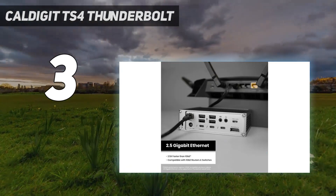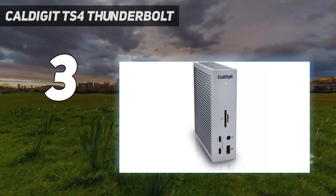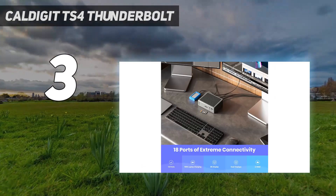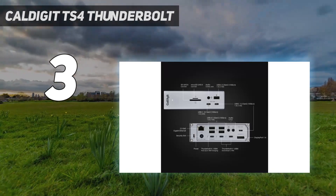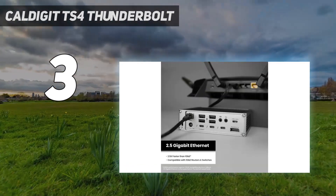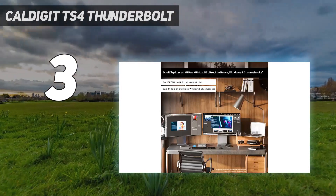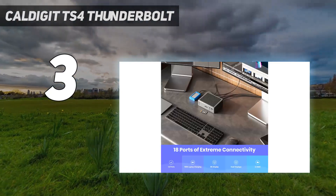We also love this dock's flexible vertical or horizontal format. As with the Echo 20, while you can use Thunderbolt ports to add external displays, CalDigit swaps one of the downstream TB4 ports for a dedicated video port — in this case, DisplayPort. You'll need an adapter if your monitor requires HDMI. You can add up to two 4K displays at 60Hz or a single 8K screen at 60Hz.